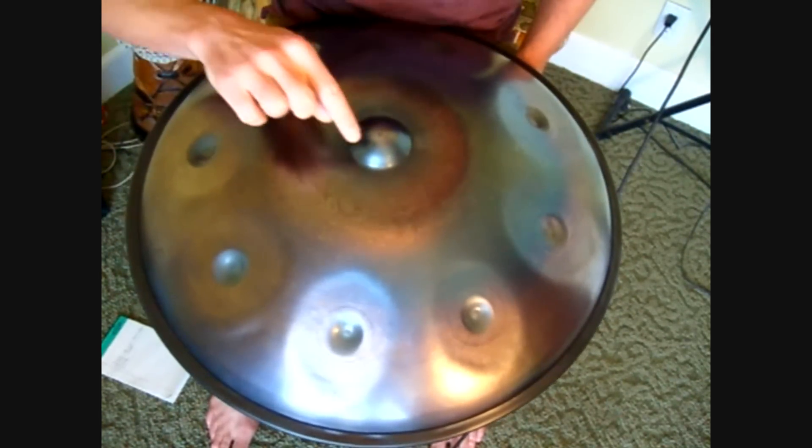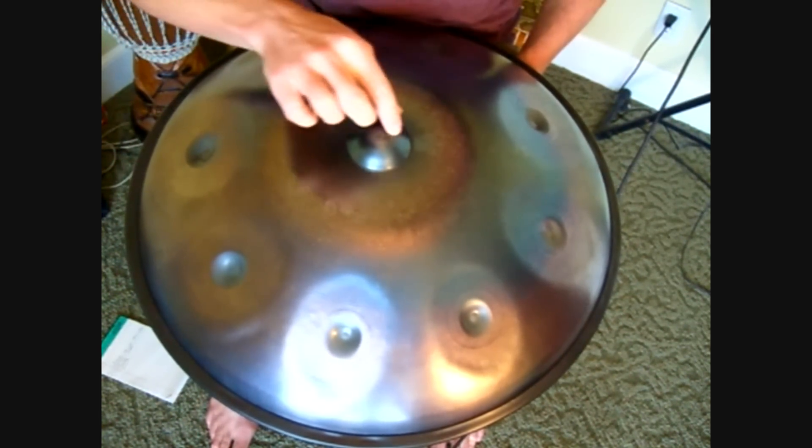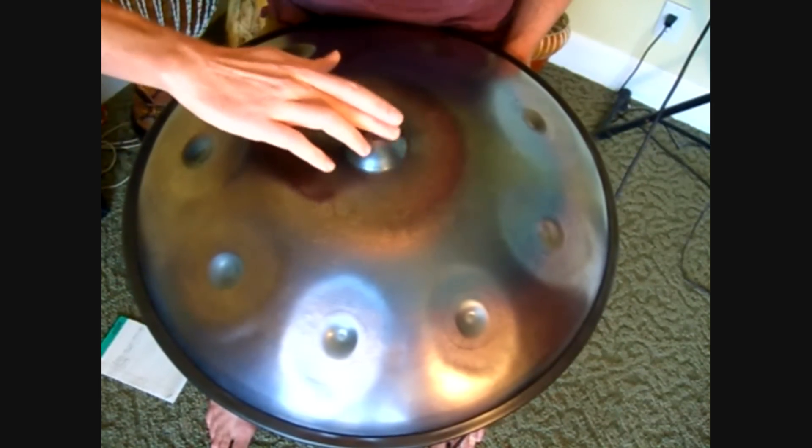What I find is it's not so much about the top of the dome, the dimple. It's more about this portion right here. And I find it easiest if I drag up across that part.